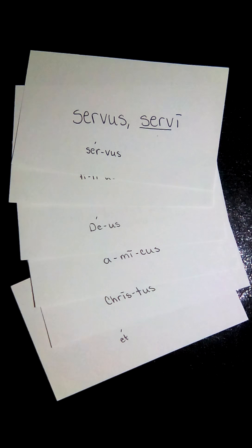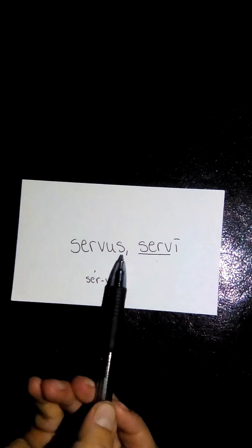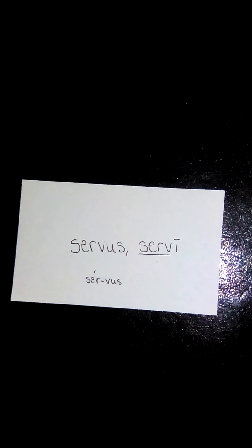Welcome to lesson two and the second declension. We're going to start off with the vocabulary words on page 17. Our first word is servus, servi. This has different endings than the first declension — the nominative singular ending is -us and the genitive singular ending is -i, which marks it as a second declension masculine word.